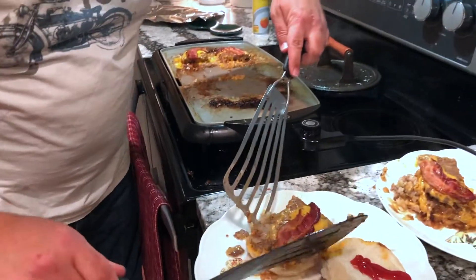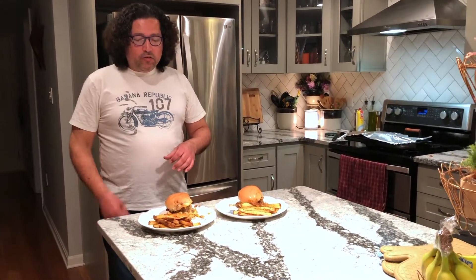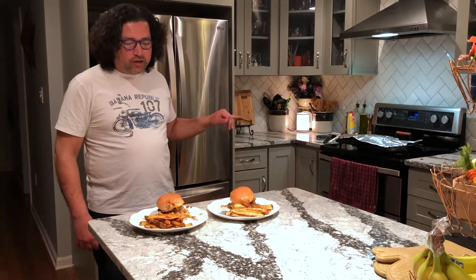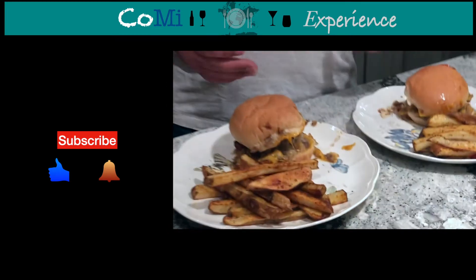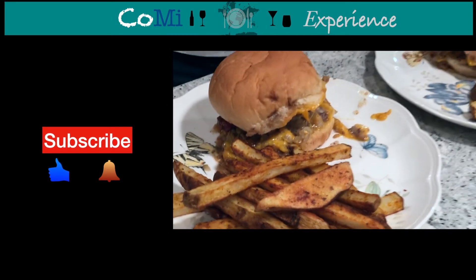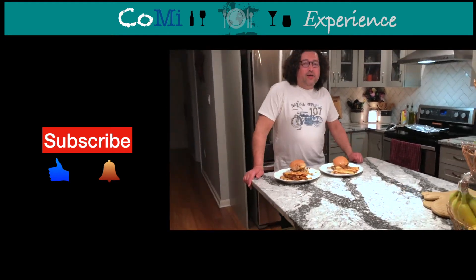Just to recap — we made lockdown sliders with Old Bay fries. We steamed our sliders on a bed of onions on the griddle, and these Old Bay fries look nice and crispy. We cut russet potatoes and seasoned them liberally with Old Bay and cayenne pepper. Let's see how they turn out — they look delicious! Thanks guys for checking us out today, and we'll be back soon.